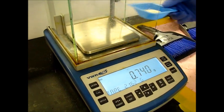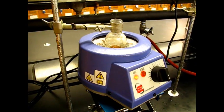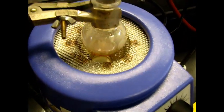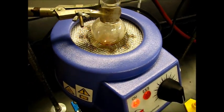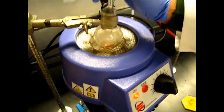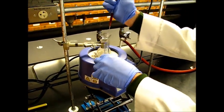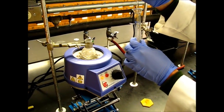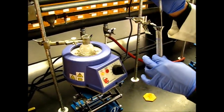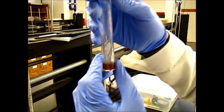We weigh this with paper and then subtract the paper weight. Our distillation is done — we have removed the distillation assembly. You can see a brown oil residue remains. Let's see what volume we got.